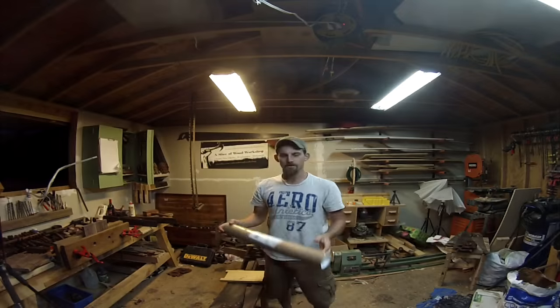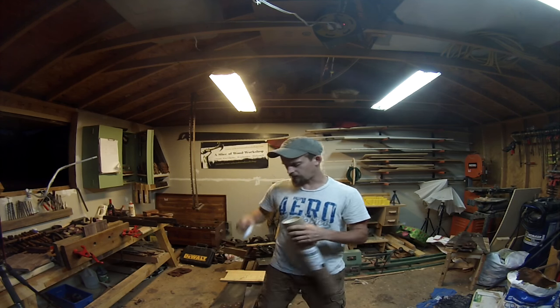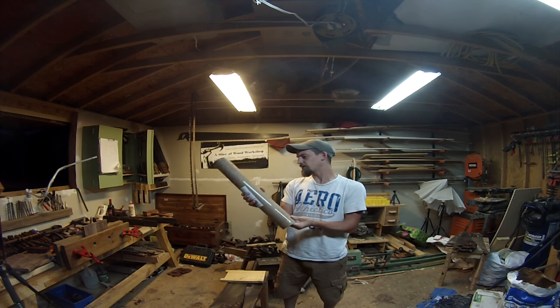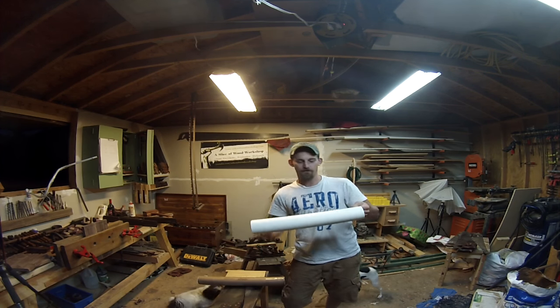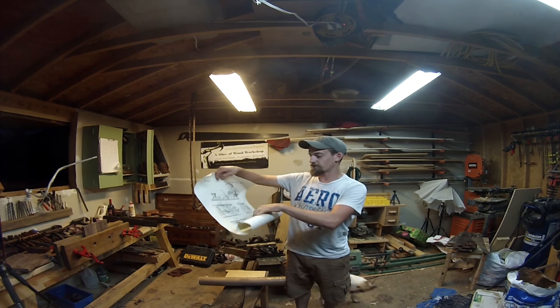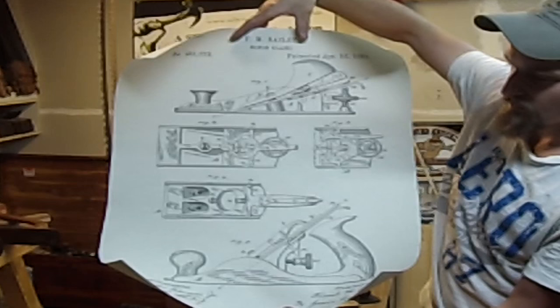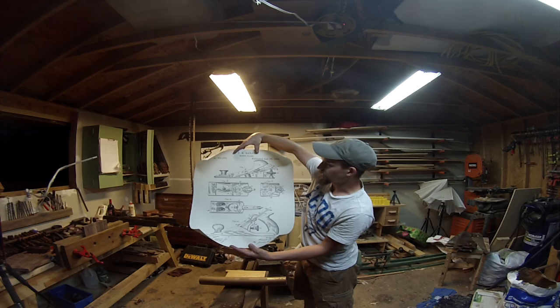I'm going to start putting some of the planes up on eBay again - I did it a little while ago, sold a few, and now it's time to sell a few more. You guys need to check out what I got in the mail the other week - I haven't shown it off yet. This is really cool, it's off of Etsy from a woodworker in the Unplugged Woodworkers Facebook group. It's a poster of the patent for the number 4 hand plane and also a block plane.